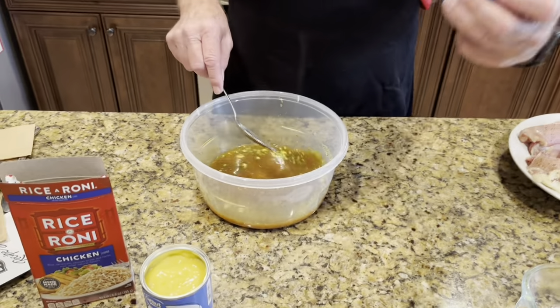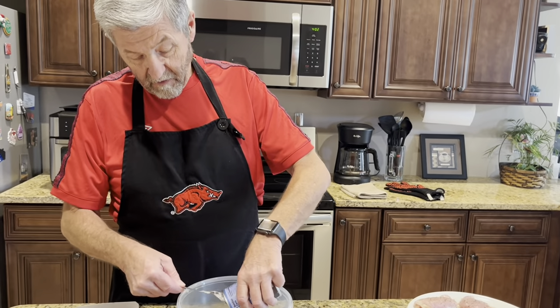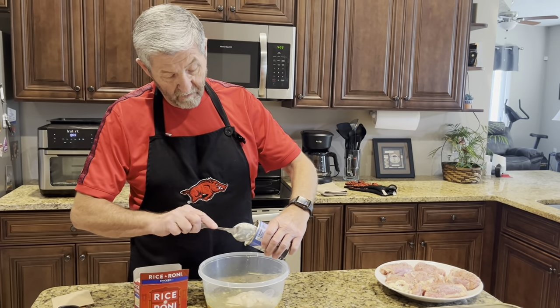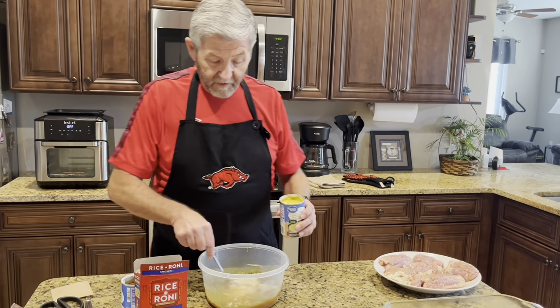All right, to that I'm gonna add this can of cream of mushroom soup, and the cream of chicken soup.